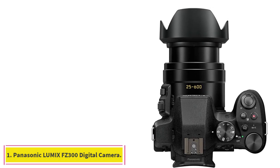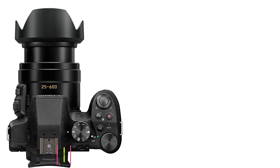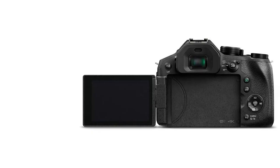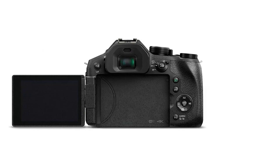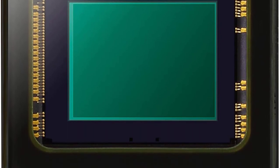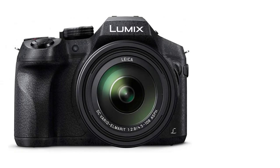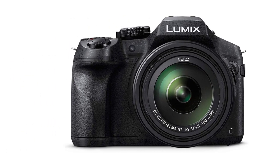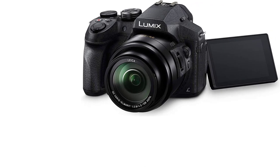Starting at number 1: the Panasonic Lumix FZ300 Long Zoom Digital Camera. The Panasonic Lumix DMC-FZ300 offers 4K video features and a Leica DC lens with 24x zoom and a bright f2.8 aperture across the entire zoom range. Capture moments with superb 4K imaging performance in both video and exclusive 4K photo. The 4K photo function can be used in three different modes, all allowing you to capture that perfect moment at a high burst rate of 30 frames per second.